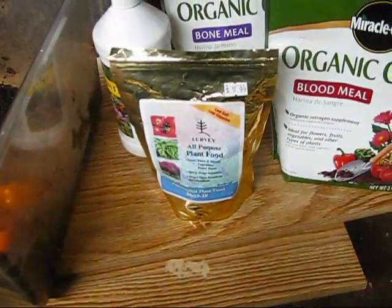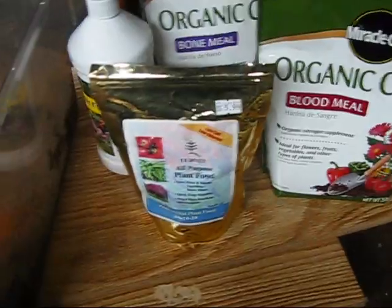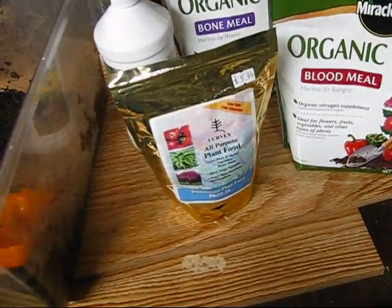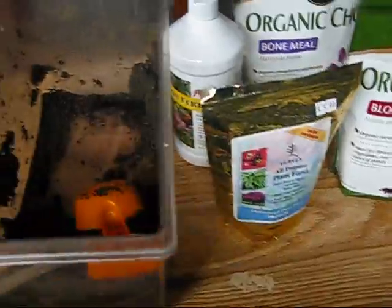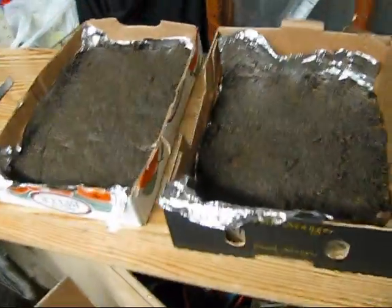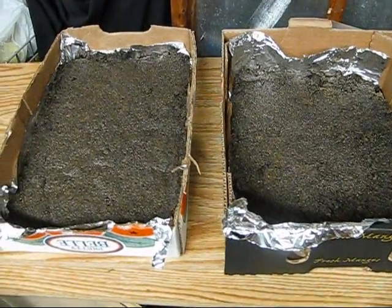We added the fish fertilizer and the liquid already-dissolved all-purpose plant food, making it kind of an all-purpose mix. If I had evergreen trees like pines or junipers, which I do plan on getting, they have an evergreen fertilizer form I would have used. But for my purposes right now, general all-purpose fertilizer cakes — that's what we got. We're going to let these dry out for about a week, and that's how we make them.